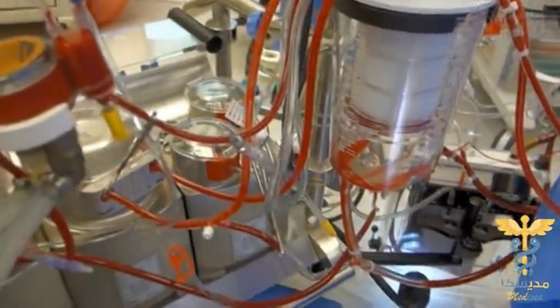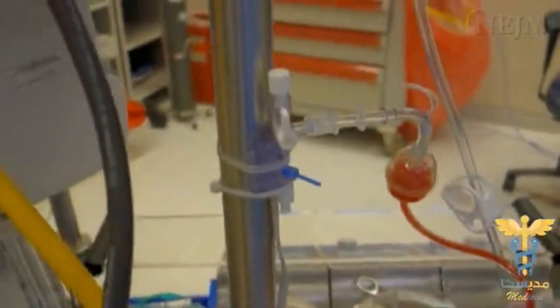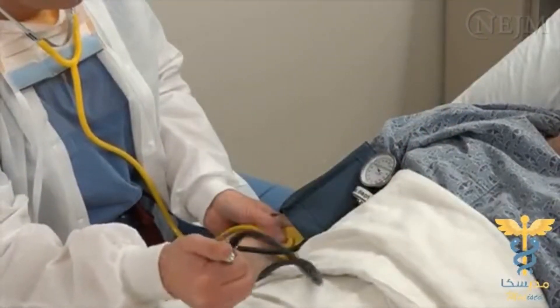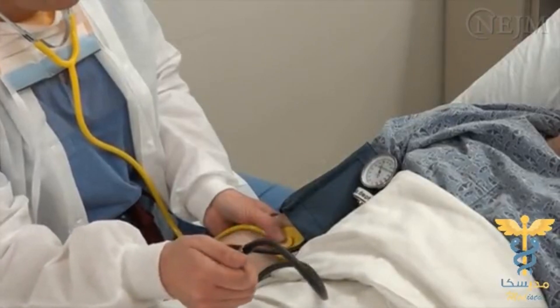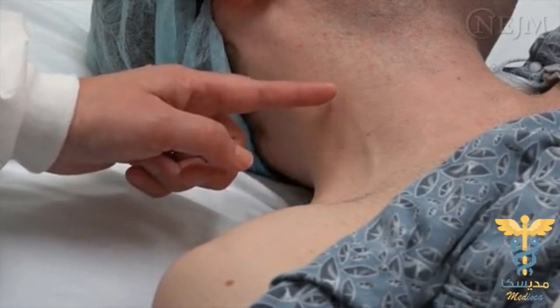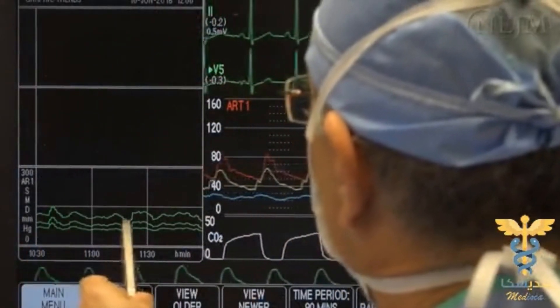The use of a pressure transducer is indicated when continuous and precise measurements of clinical hemodynamic pressures must be obtained. For example, a pressure transducer can be used to monitor intra-arterial pressure when measurements obtained with a non-invasive blood pressure cuff would be too infrequent, or to monitor central venous pressure when results of physical examination would be too imprecise, or when following trends is deemed useful.